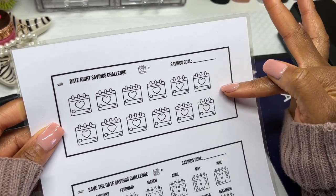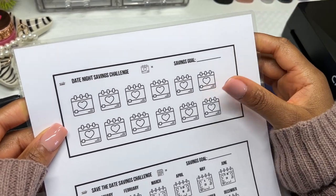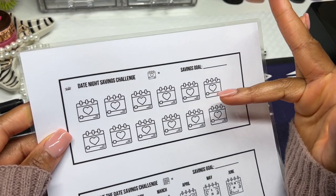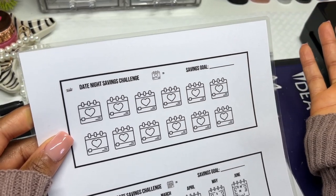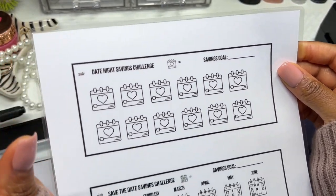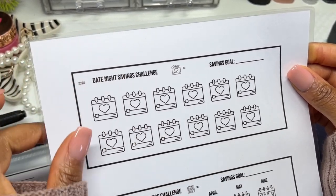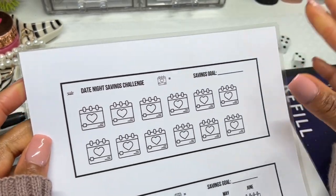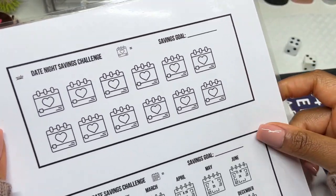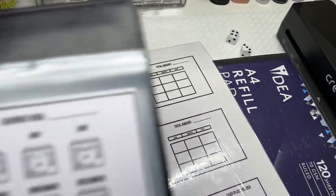Then I have a date night savings challenge. You don't need to go on a date with somebody else — there are such things as solo dates. You can have a solo date, a couple date, a best friend date, a co-worker date, a kids date, a family date — any date you want. I haven't had one in a very long time, so I'll use this as an opportunity to save towards that.